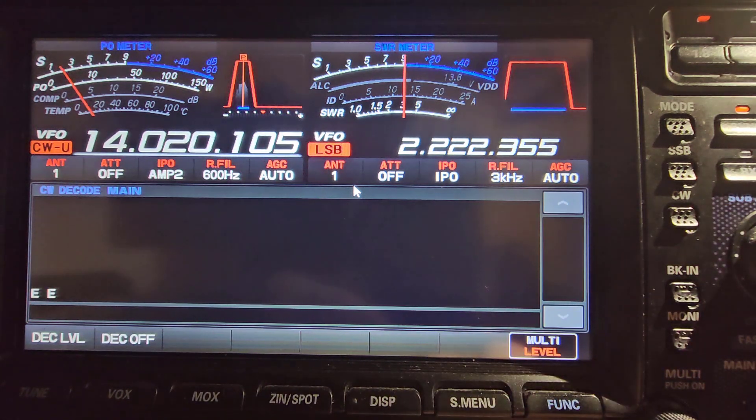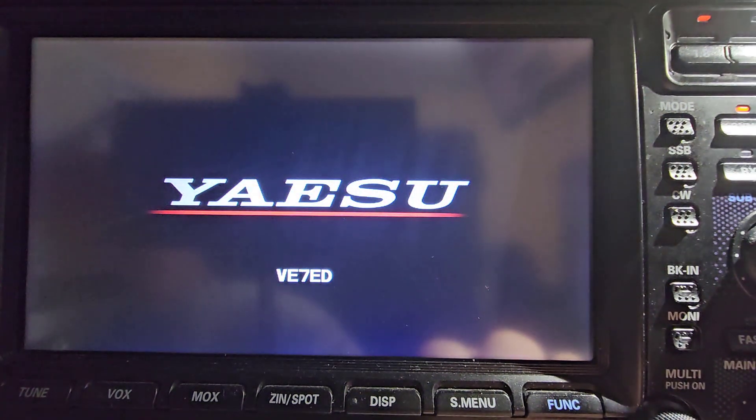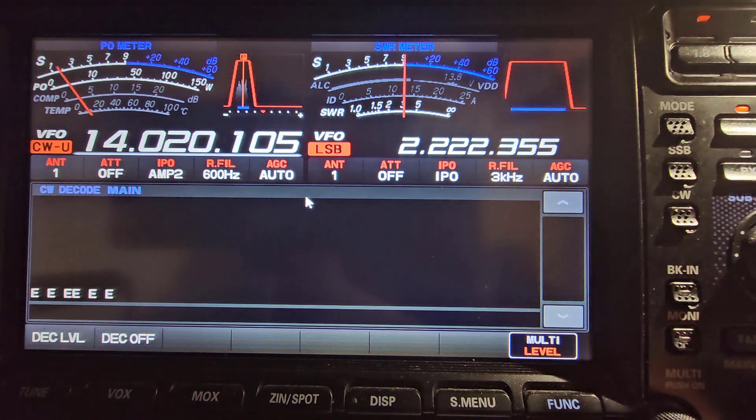I'm going to turn the radio off. Turn the radio back on. We're still in CW, still in the decode mode. So that's how you do the mode switch to set it to a specific mode and how to turn on the decode and leave it.